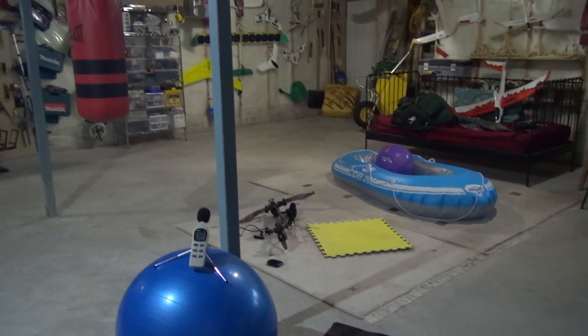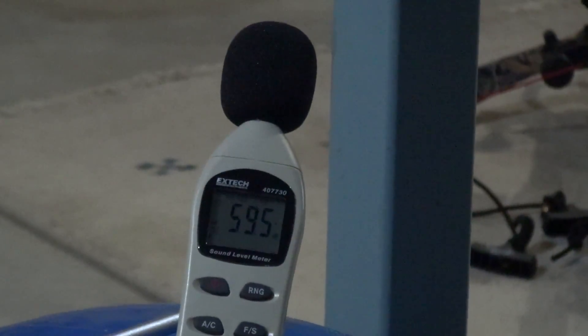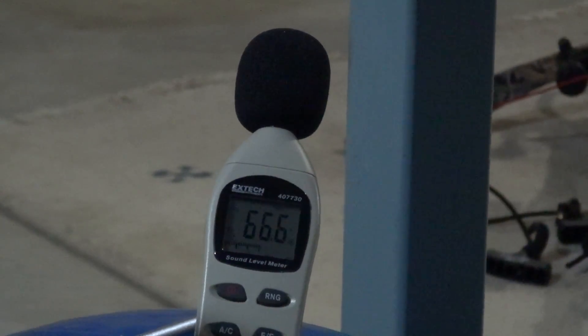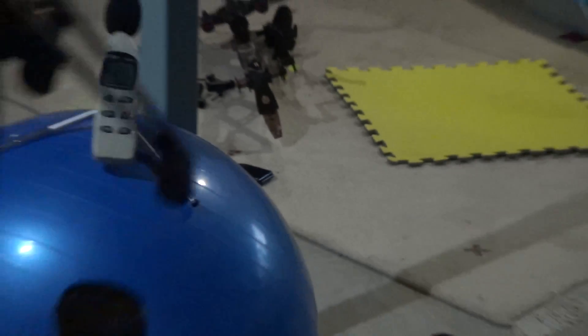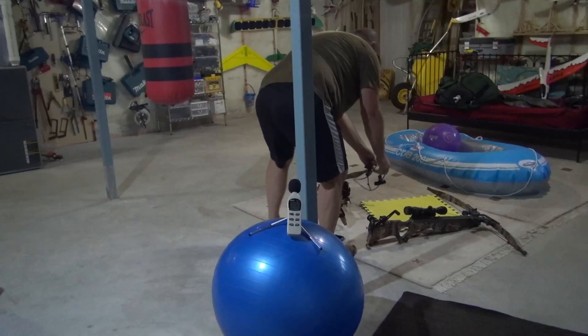And now 500-grain green arrow with the Vortex. 60.6, 65.2, 65.3 while I was walking there. 68.8. So it's very, very close. Well, there's only one left — actually two more.